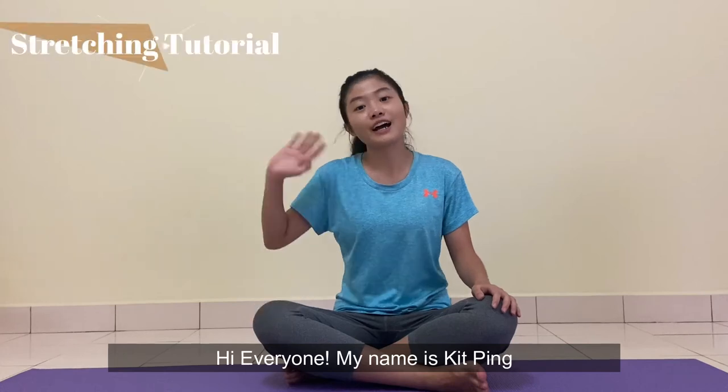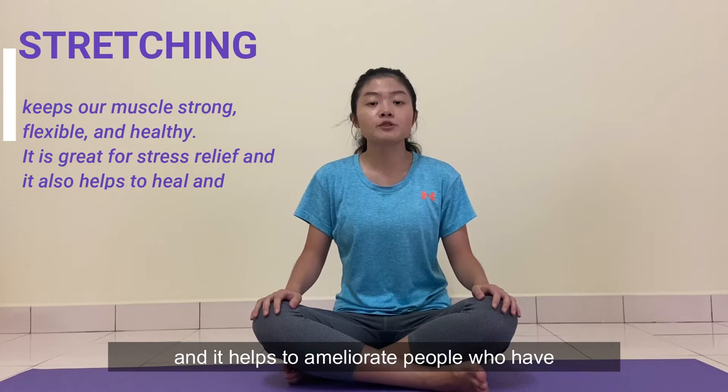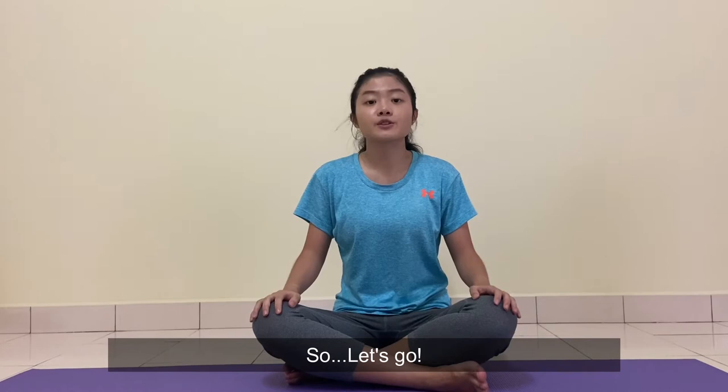Hi everyone, my name is Kit Pei. Today, I'm going to show you guys some stretching exercises. These stretching exercises are quite easy and they help to ameliorate people who have back pain or hunchback. It is also suitable for children. I've prepared 4 sets of stretching exercises, so let's go!